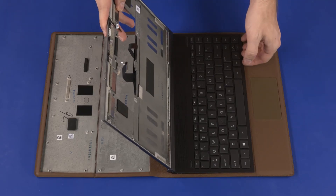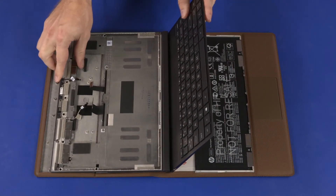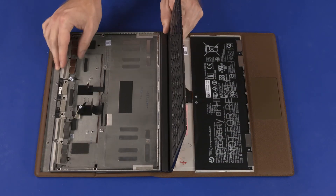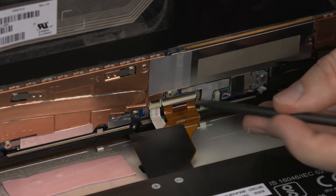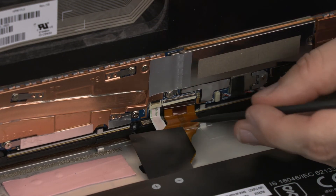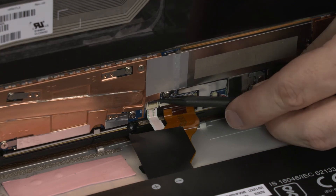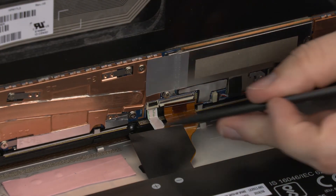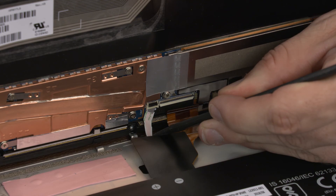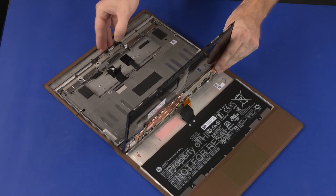Lift the keyboard assembly up slightly and rotate it toward the rear of the notebook to gain access to the battery and touchpad connectors on the motherboard. Using minimal force, lift the locking bar up on the keyboard ZIF connector and disconnect it from the motherboard. Using minimal force, lift the locking bar up on the touchpad ZIF connector and disconnect it from the motherboard. Remove the keyboard assembly.